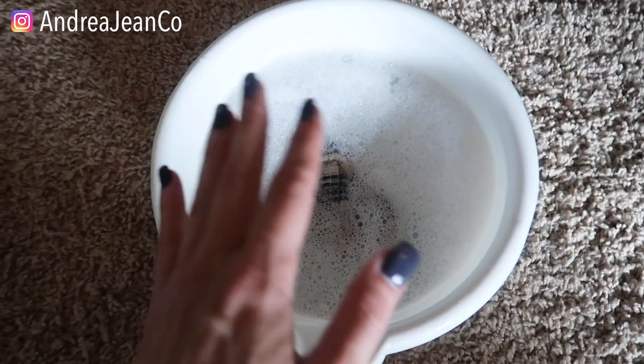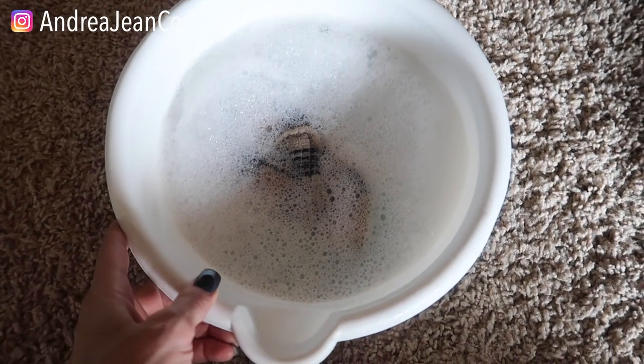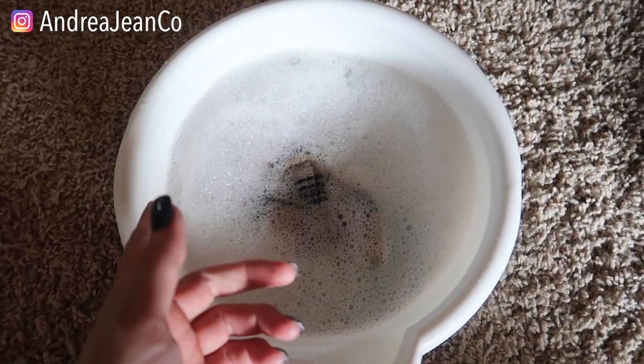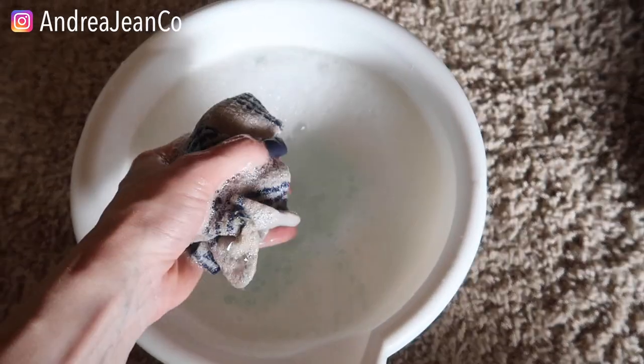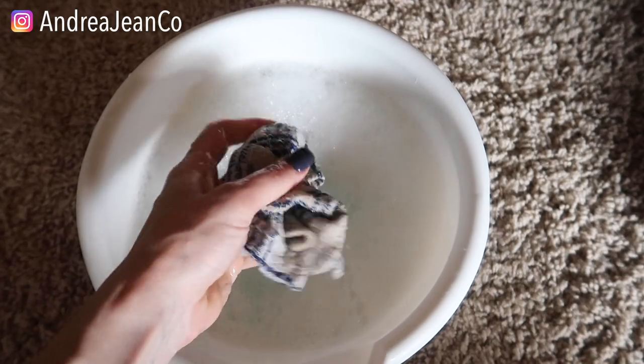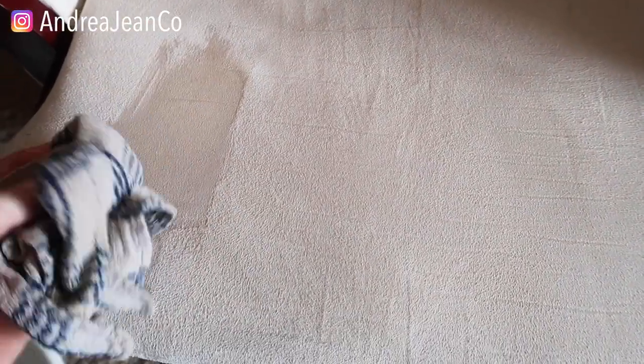In the description box I have a whole playlist about how to remove stains — make sure you check that out. I tried a variety of methods. So in here: warm water and probably about a teaspoon of Dawn dish soap. Yes, that's it. We like to keep it easy over here at Energy and Cleaning for you busy ladies.